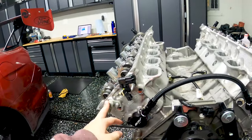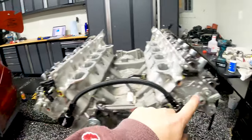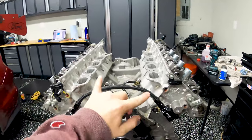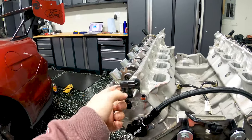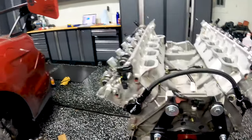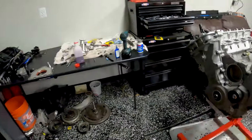Next step is installing the camshaft position sensors. The two gray ones go on the outside, the two black ones go more towards the middle, and this one has an extra sensor over on the driver's side. Torque is 89 inch-pounds on all four bolts.